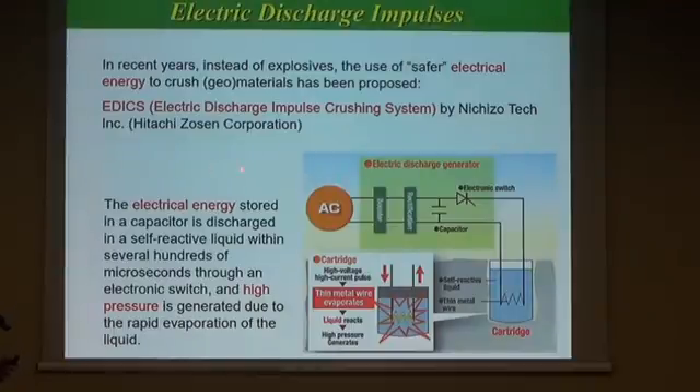Recently, an electrical demolition system called EDICS has been developed by Hitachi Zosen Corporation. The electrical energy stored in a capacitor is discharged in a cartridge with a self-reactive liquid within several hundreds of microseconds through an electric switch, and high pressure is generated due to the rapid evaporation of the liquid inside this cartridge.